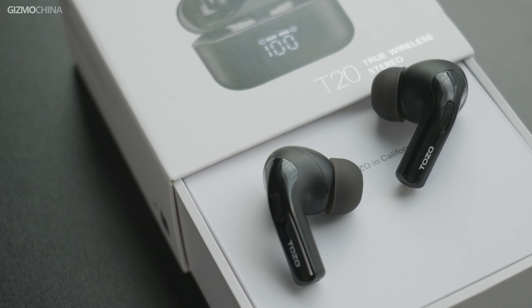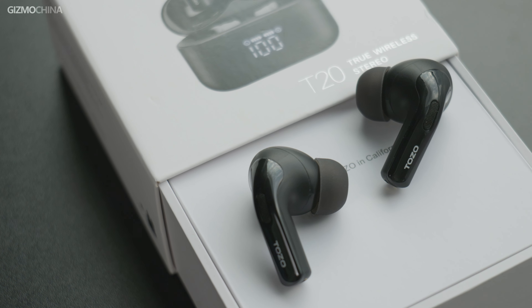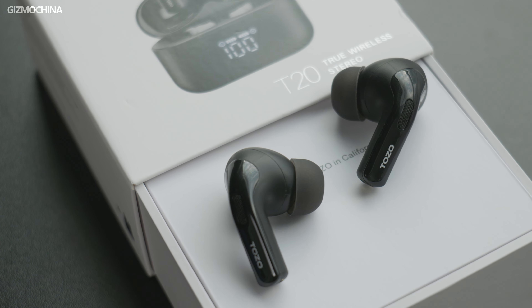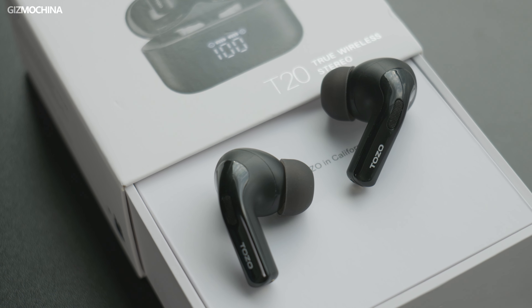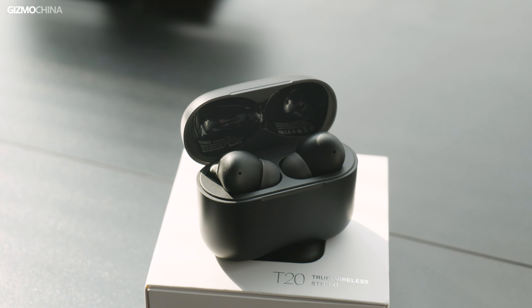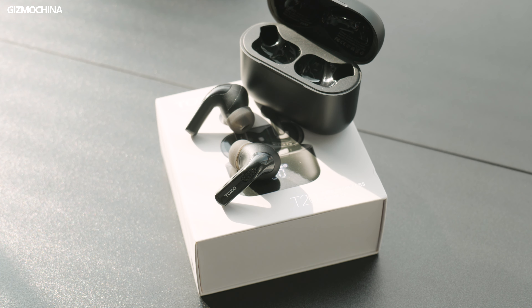To sum up my experience with the Tozo T20 earbuds: this is a great budget earbud with so many killer features — sleek design, wireless charging, customizable EQ, and ENC noise reduction. It reminds me of the budget smartphones this year, embracing people who have solid needs for basic features but with budget in mind. So if you want to get a pair of earbuds like this, this is a very good choice. The link is down below and you can see if it's worth a try. We'll see you next time.